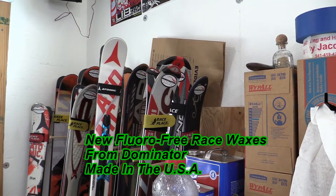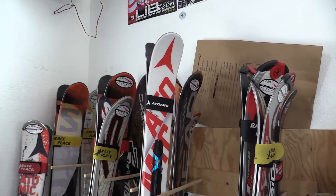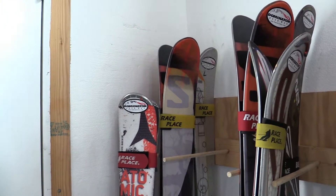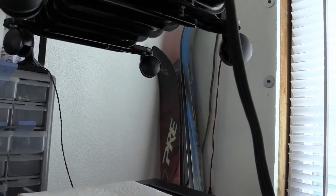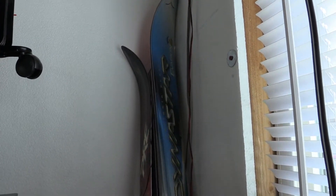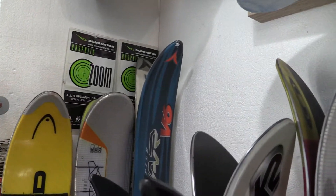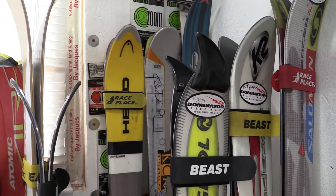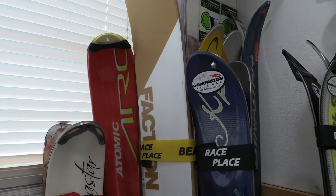Welcome back to the ski shop. We're going to talk a little bit about wax and I'll show you some of these skis. Some of them are really old - there's an old pair of Pre back there and some old Dynastar Evasions. I had a pair of old Dynastar V6s that I skied for a long time. So yeah, I've got some old skis here, but some are older and newer.